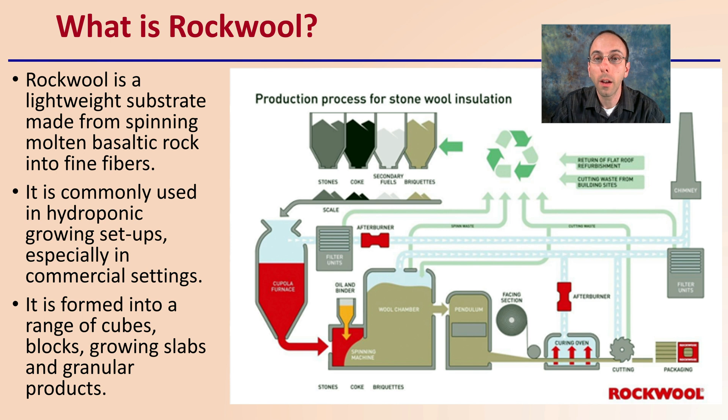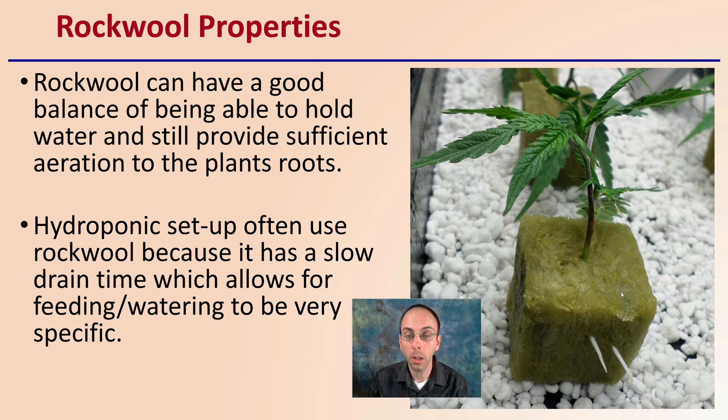Because it is this stone wool or Rockwell insulation-like material, it can be manufactured into different shapes and sizes to allow it to be utilized for different parts of the growth cycle. Rockwell can have a good balance between the ability to hold water and still provide sufficient aeration for the roots. Hydroponic setups often use Rockwell because it has a slow drain time, which allows for very specific feeding and watering. Here we see a Rockwell cube sitting on a bed of perlite with a cannabis clone in it — all reasons why Rockwell is so popular with many growers.